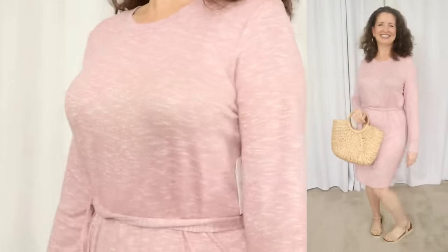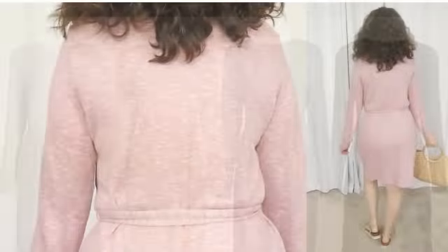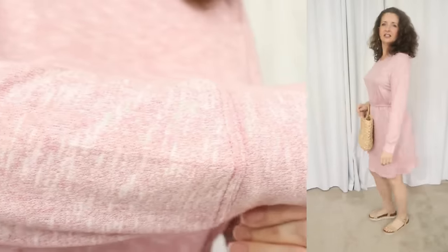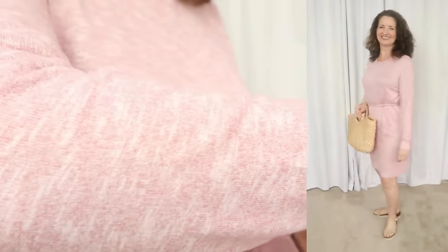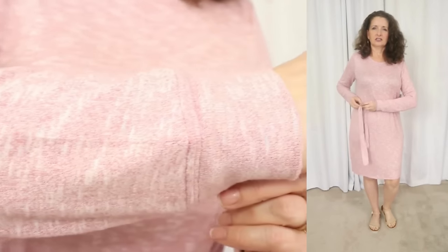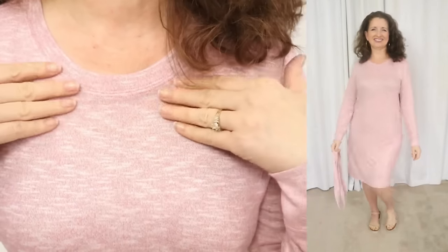The next dress is by the brand Time & True, and it sells for just $17.98. This one comes in sizes small through 3XL, and I'm wearing a size small. It is available in four neutral, marled colors. The fabric is 53% rayon, 44% polyester, and 5% spandex. This fabric feels super soft and cozy. The care instructions say to machine wash cold inside out and tumble dry.